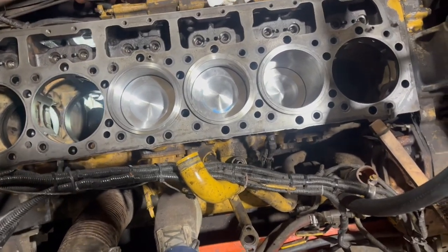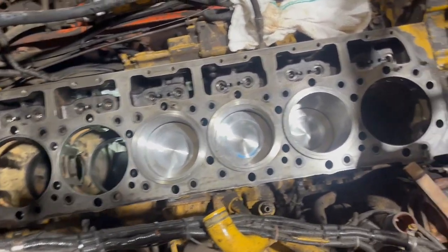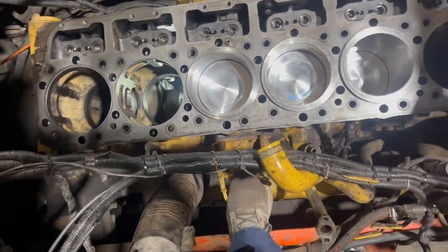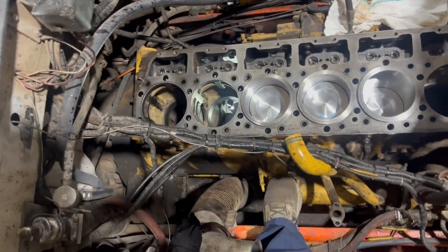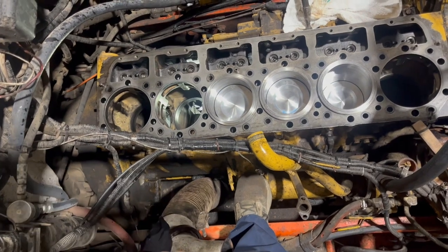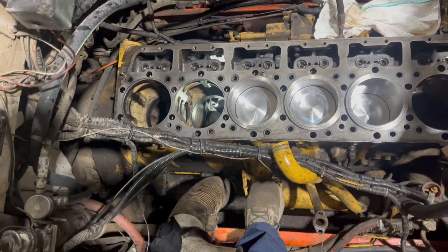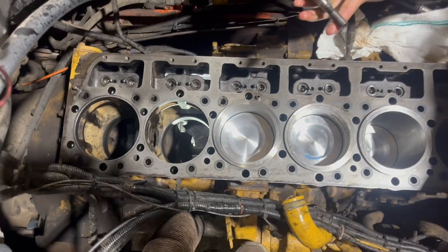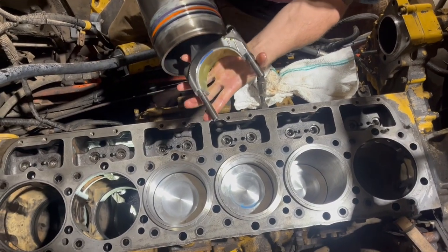Got three in. Jesse's getting the other one ready. We'll pop him down in there in just a minute. Got the top of the deck clean. He gets all them in there. I think he's going to do a rough check on protrusion to make sure they're all level. That way we won't be blowing any head gaskets. We've got to put our tang right here and our bearing opposite the cam side.